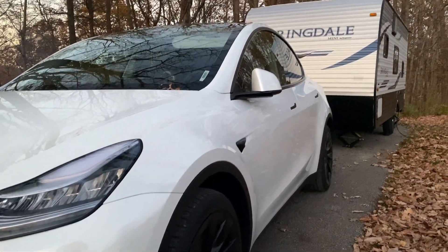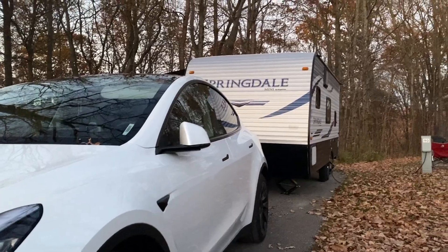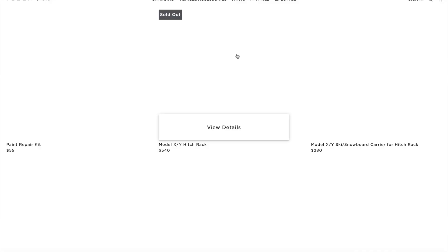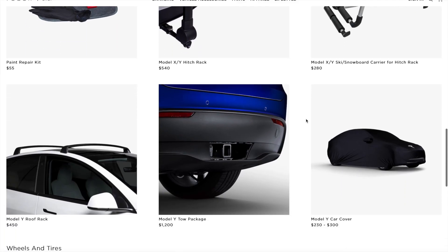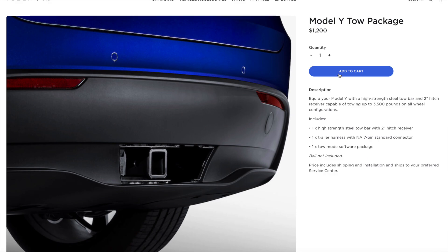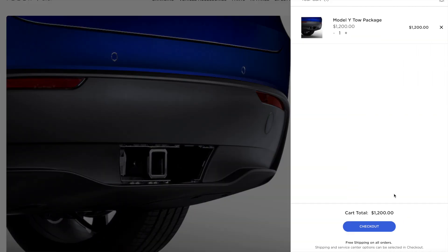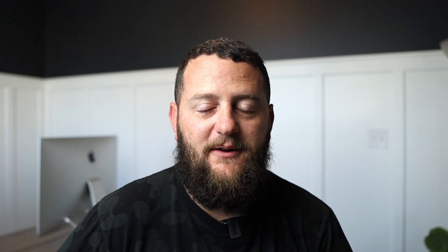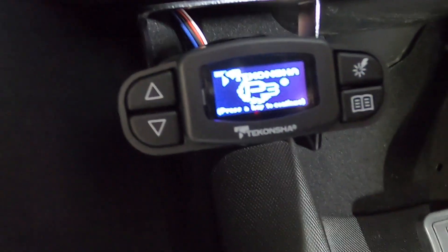When we originally bought our Tesla Model Y, we had plans of towing, and at the time a trailer hitch was not an option, as we took delivery right at the beginning of April. Shortly thereafter, a trailer hitch was an option for a thousand bucks, and we elected to add the trailer hitch after the fact. In fall of 2020, we added a trailer hitch to our Tesla Model Y, and to complement that, we got a brake controller so that when we did tow our trailer, we had the ability to utilize those trailer brakes.